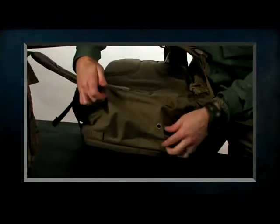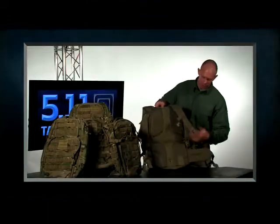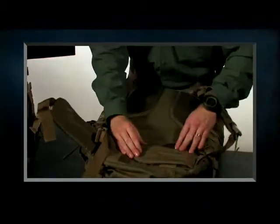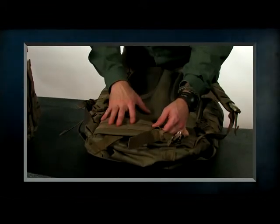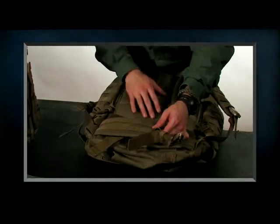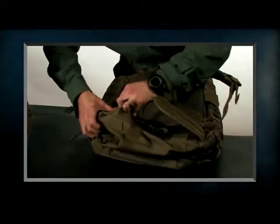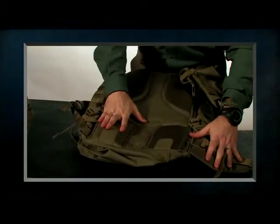We've also added lashing strap points where, if you want to attach a bedroll or a sleeping bag, you can now do that. The 72 comes with waist straps, which also have a web platform — a great place to attach an additional pouch to customize for your mission. Things like a GPS or a cell phone pouch would go perfect here. If you don't want to use the waist straps, these can be rolled up and tucked out of the way, which will also give you a little more lumbar support.